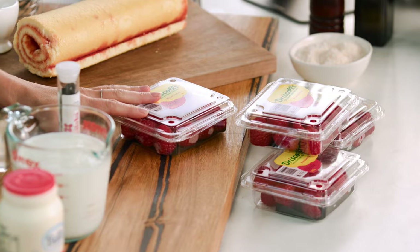Trifle equals Christmas to me. I love trifle. There are so many different varieties out there using canned fruit, using all different tropical fruits, but I'm going to show you a very simple one — the one that I think tastes the best: a raspberry trifle.